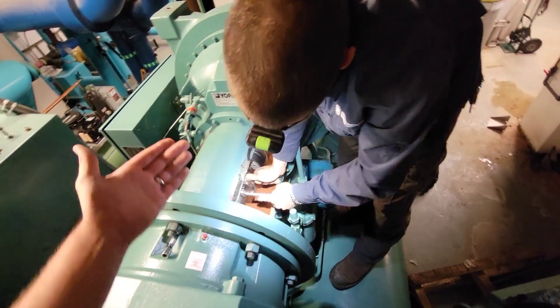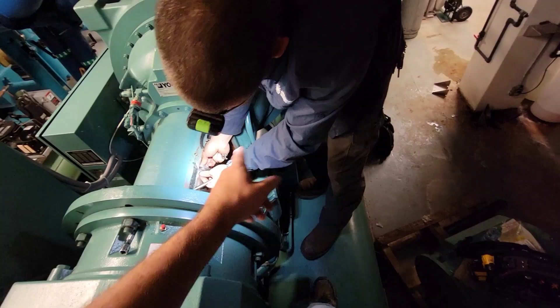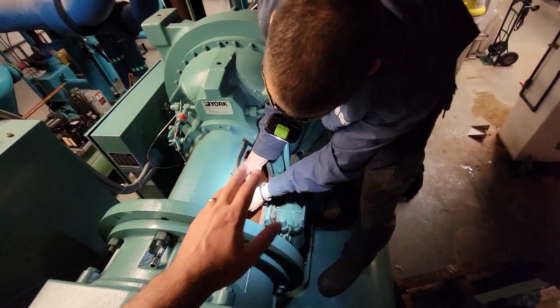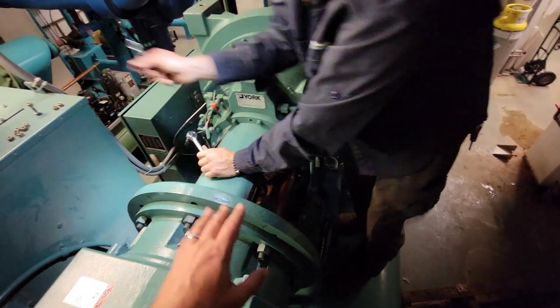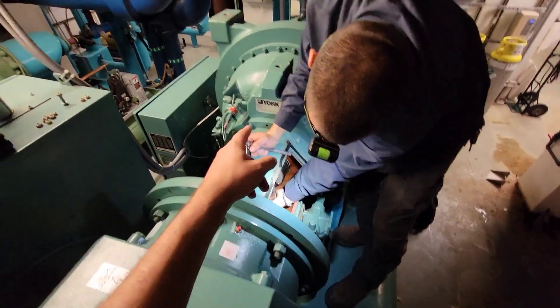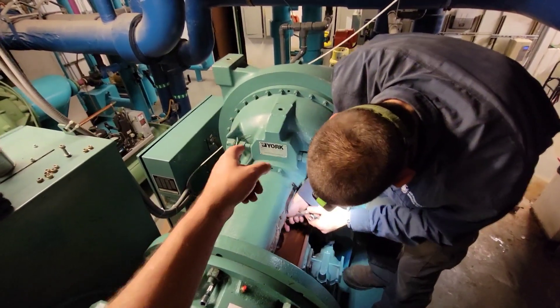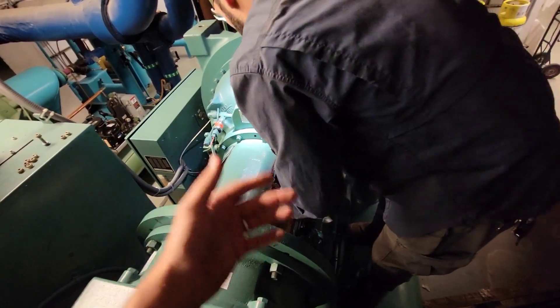There are a couple of things to really be cautious of. For example, there is a ceramic machine seal in there that you cannot put your fingers on — you can't touch it or you will mess that seal up. Another tip: you always want to spin that shaft in the rotation that the compressor goes. You don't want to spin it in counter-rotation.